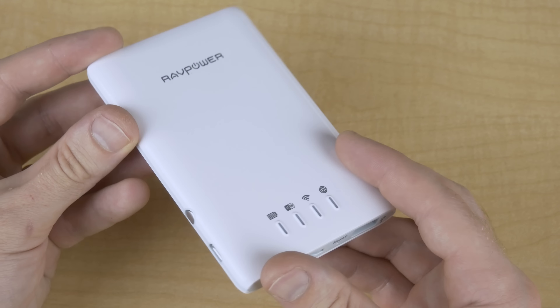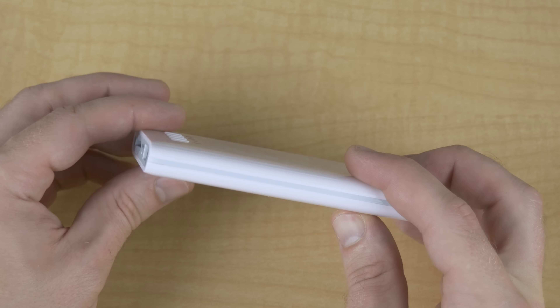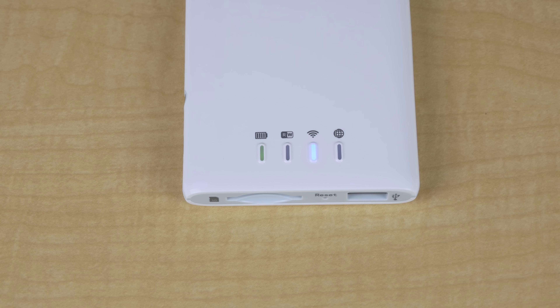The whole unit is pretty light and is made out of every electronics manufacturer's favorite material — cheap glossy white plastic — though they did spice it up a bit with a mint-colored band wrapping around the entire device. The top is where all the indicator lights are located: one for the battery level, the data read/write, the Wi-Fi status, and a globe icon that indicates when it's being used as a hotspot.